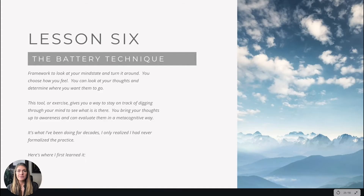So the battery technique is a framework to look at your mind state and basically turn it around. You choose how you feel — that's the idea. You can look at your thoughts and then determine where you want them to go if you so choose. This is a tool or exercise that gives you a way to stay on track and dig through your mind to see what is there.